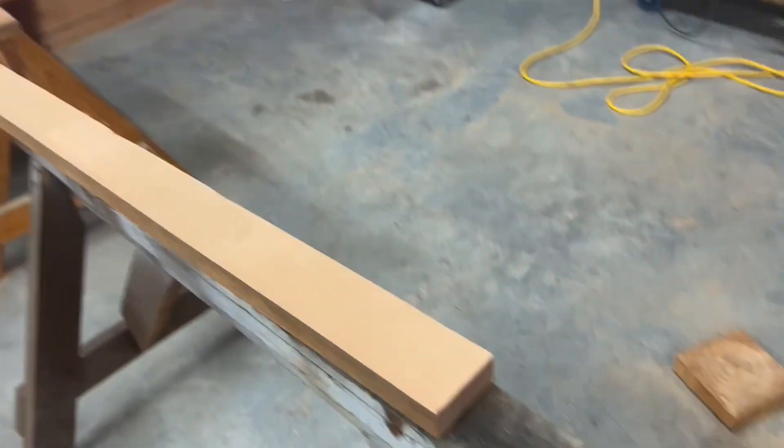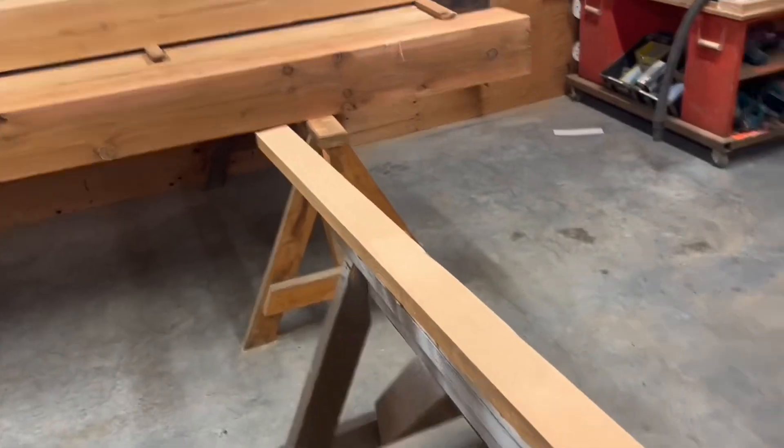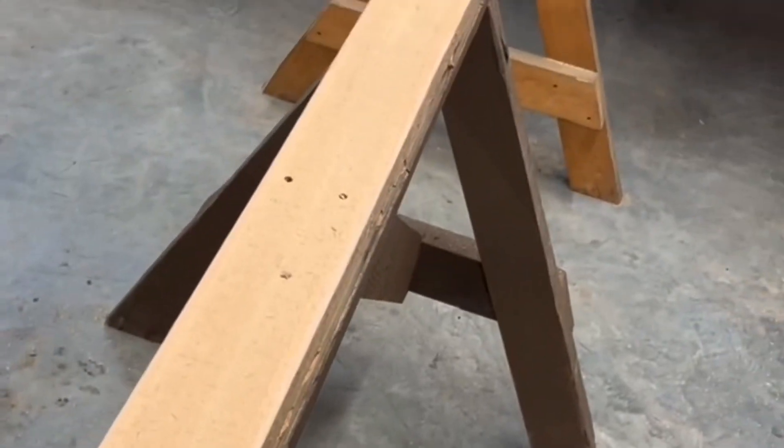Jidoka from Yardley — stopping and fixing: he noticed these older sawhorses were starting to leave some defects on the lumber, so he replaced the 2x4 tops. Nice job.